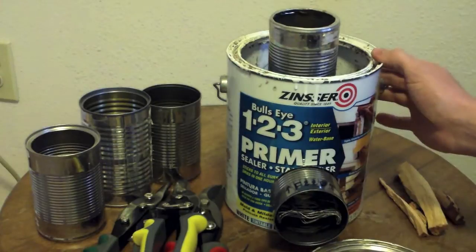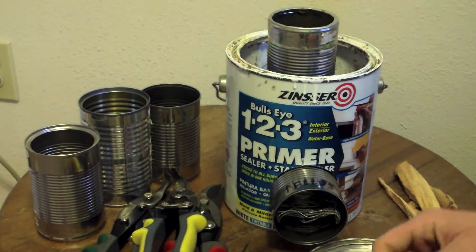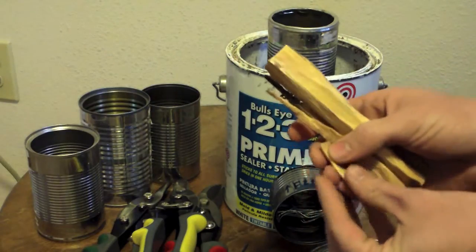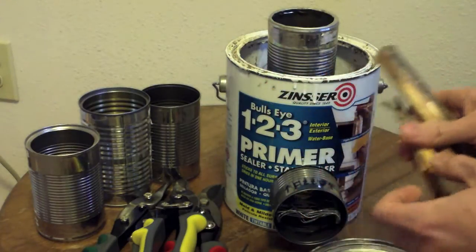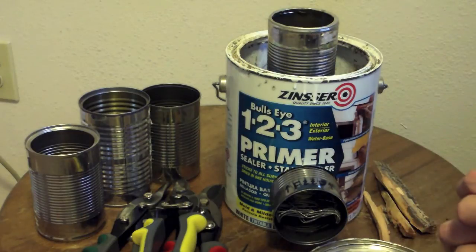It's still not dry — still pretty wet in there — so we're going to see what we can do with it. I have some fatwood chunks here that I brought back from my last camping trip. That's going to be the fuel we work with today. Let me get it set up outside and we'll be right back to show you how she burns.